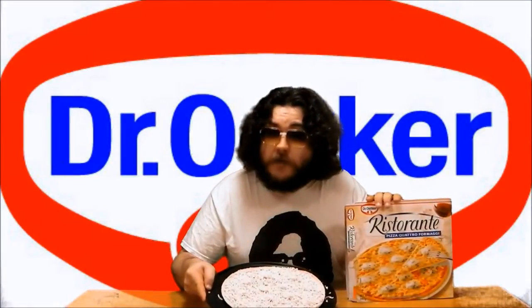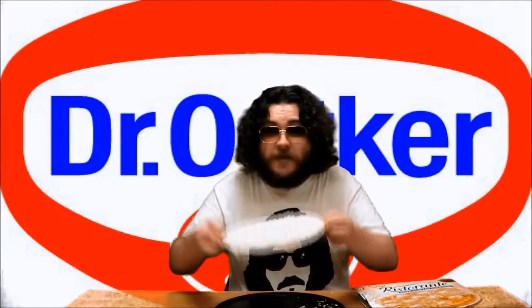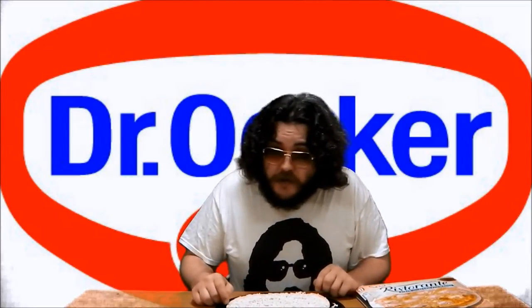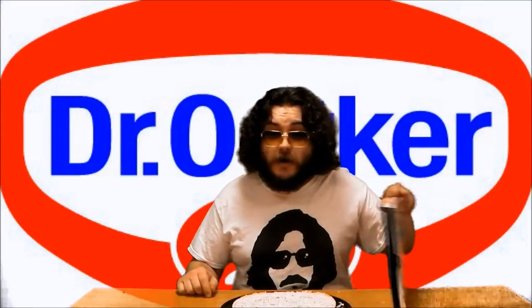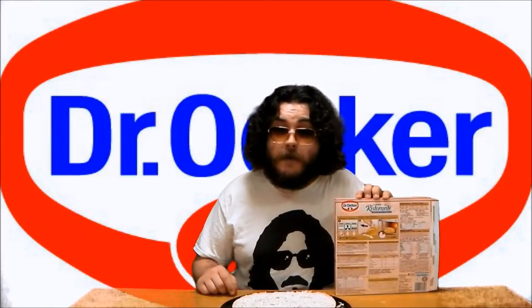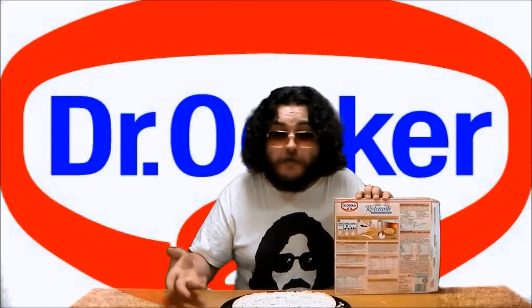Here I have a Dr. Oetker pizza. It has a much thinner base. The toppings are evenly distributed and of much higher quality. But the clever part is here on the instructions on the back of the box. It's just a diagram so it's easy to miss, but Dr. Oetker actually recommends that you place the pizza directly on the oven rack.